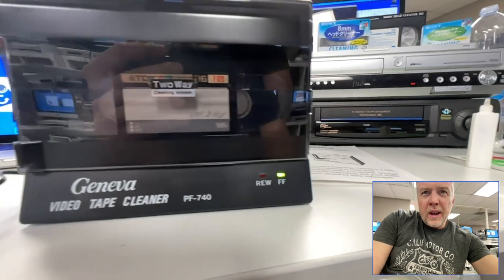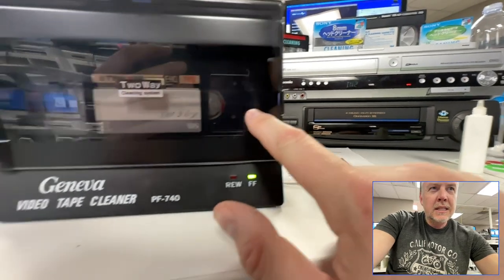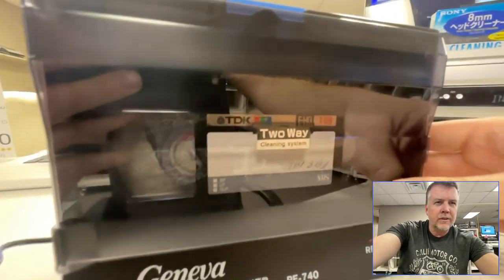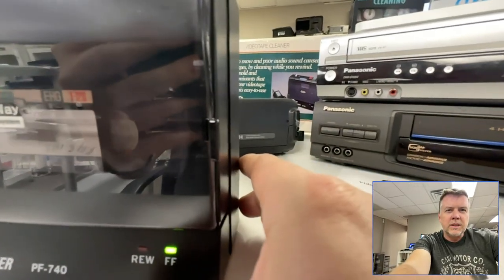On the other side over here — now it's into the moldy section. I can't see any mold on this side, but over here you can see it — there's the mold. I'm going to eject this when it's done and see where we're at with it.